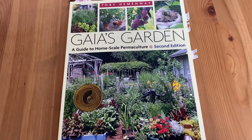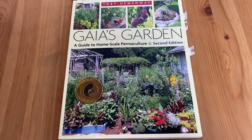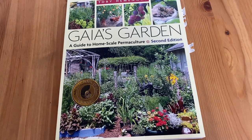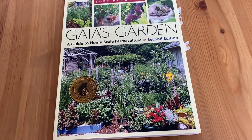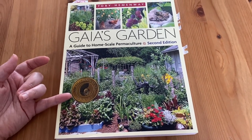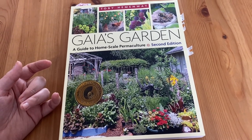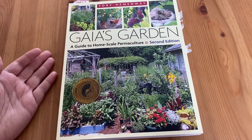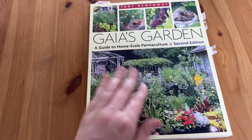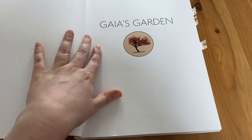Gaia's Garden is yet another book that is very inspiring — almost like a textbook but with a lot of practical advice. As you can see, it has won an award, but not only that, it's just full of so much information and knowledge. If you're someone who's wanting to start gardening, I think it's a great text to begin with. Let's open it and see what this book is all about in case you might be interested in adding it to your library.